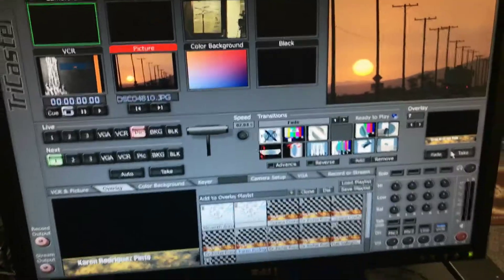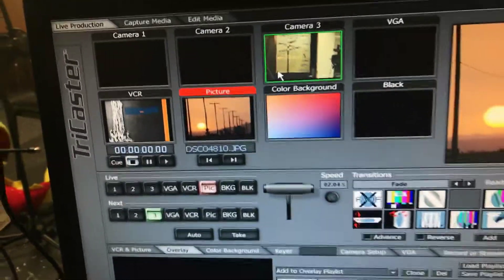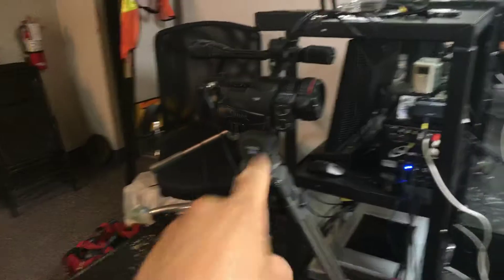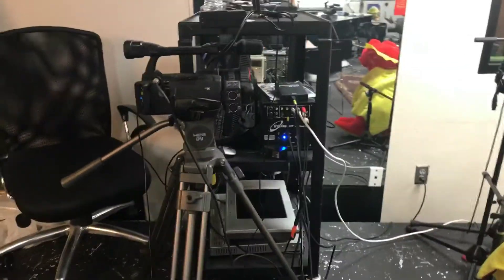This is what we like to call the hot mobile. This is a unit that can be taken anywhere at the school and can be used as a broadcasting mobile unit. This has wheels and can be taken and connected to any classroom, and we have one, two, and three cameras that can be recorded simultaneously in a broadcasting format.